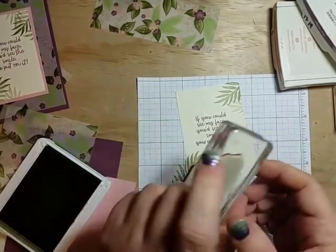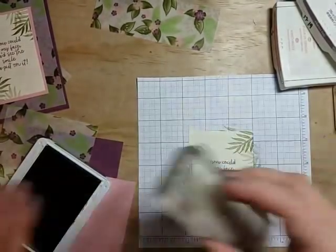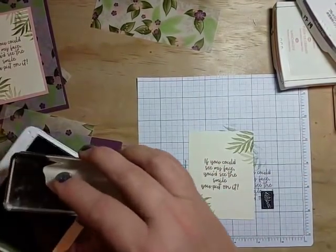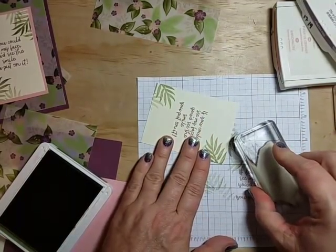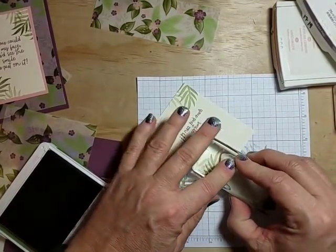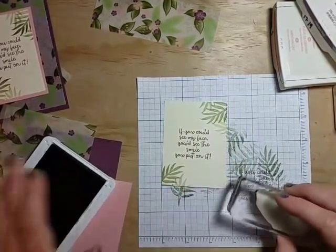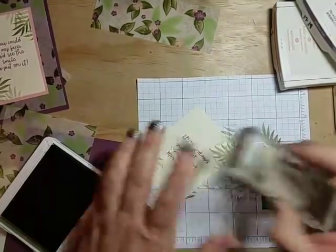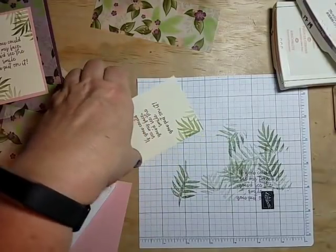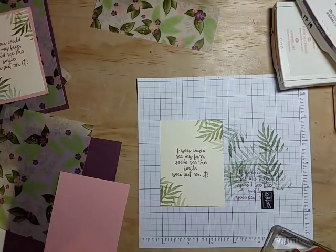I'll do the same down here — full strength — then just a little corner of the lighter image. I like to do odds, but I want to bring another lighter one in on both corners. To do that, I'll stamp off on my grid paper first and bring it in. You end up with about three different shades in there, which mimics the way colors show up in nature much better than doing just one solid color.